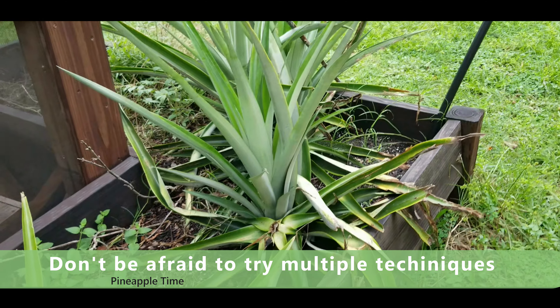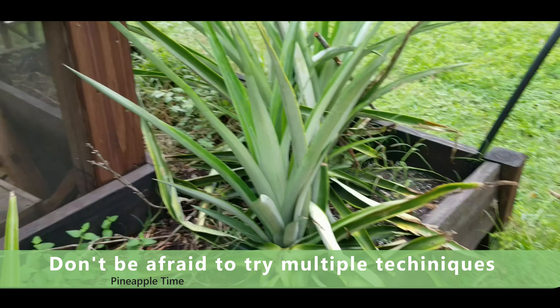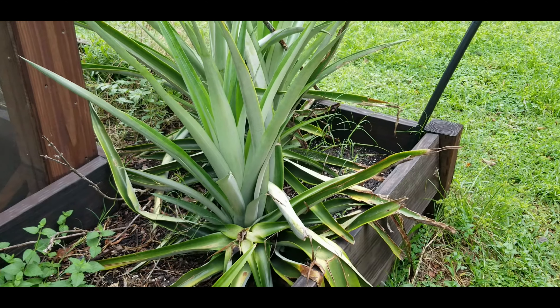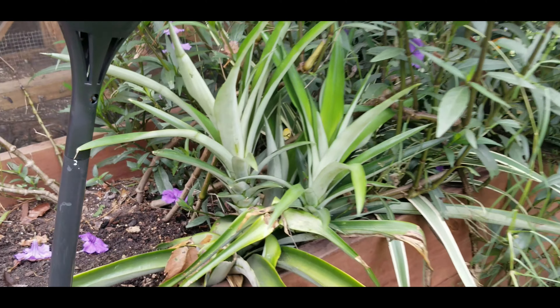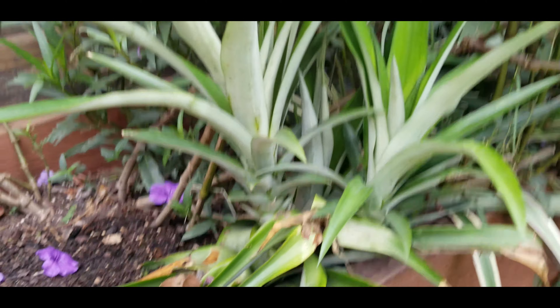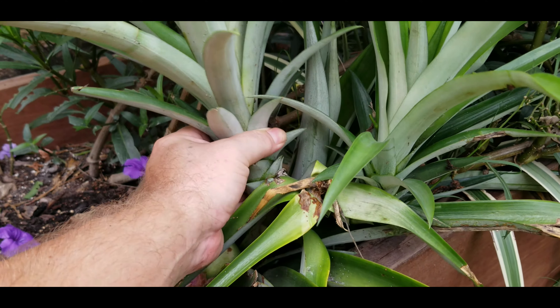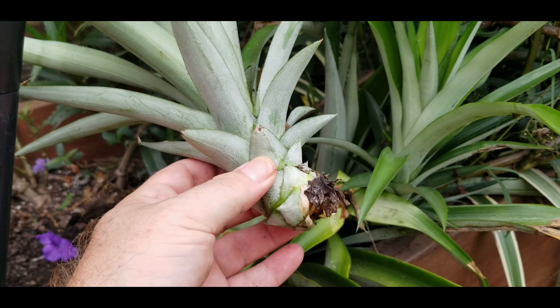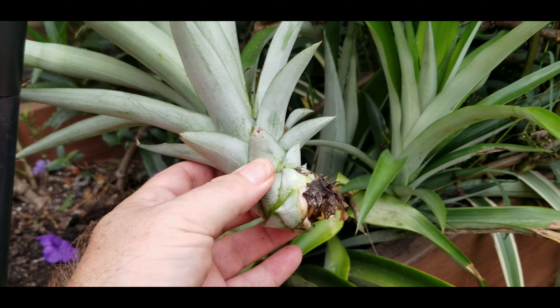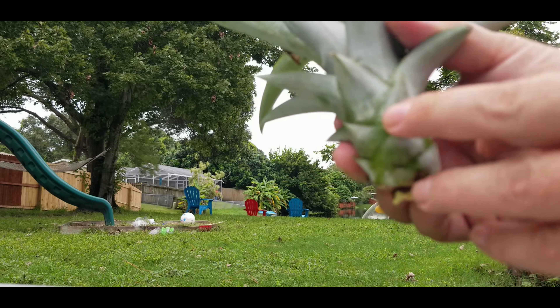They're going to grow a lot quicker and healthier if you plant them immediately. These pups are going to grow twice as fast as a crown off of a pineapple. If you look here, I've got quite a few big ones going, and if you look down here you can see some pups — and even this giant one right there is a pup. You can see I pulled the pineapple off right there earlier this season.